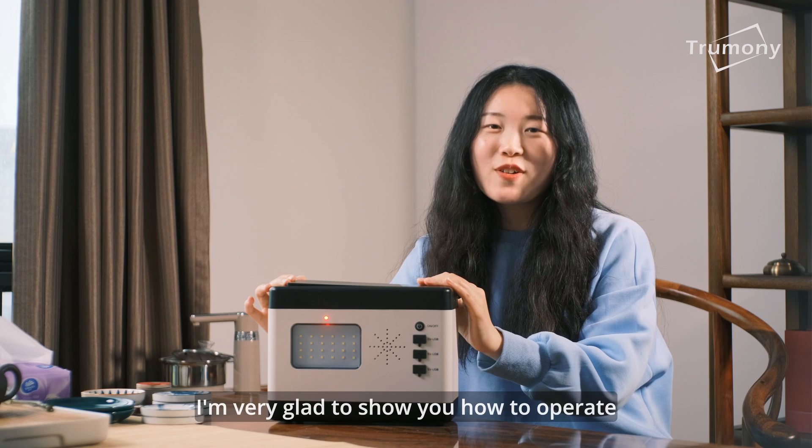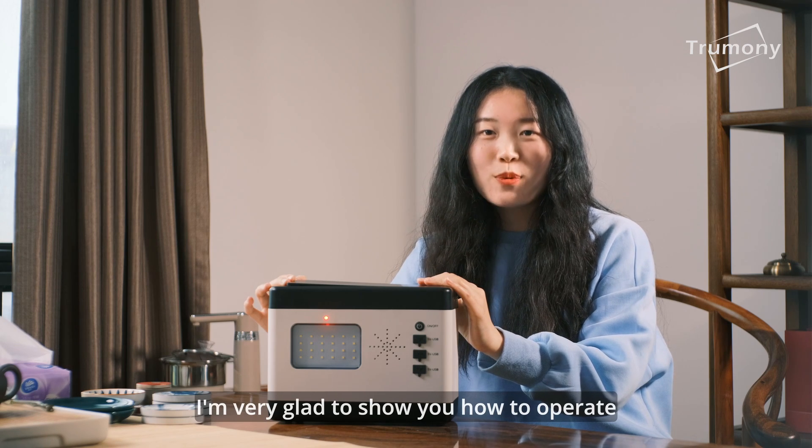Hello, this is Hanna. I am very glad to show you how to operate and make it work.